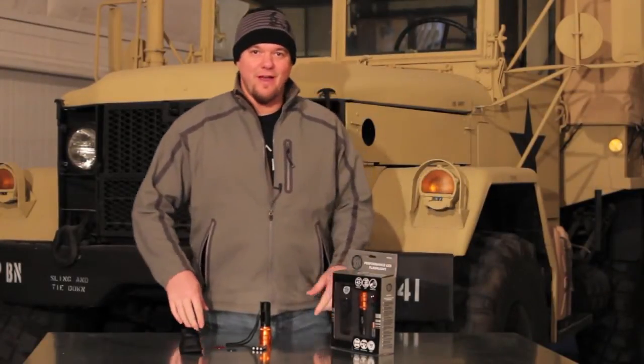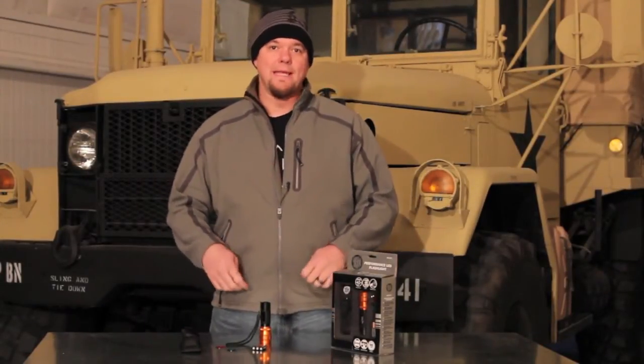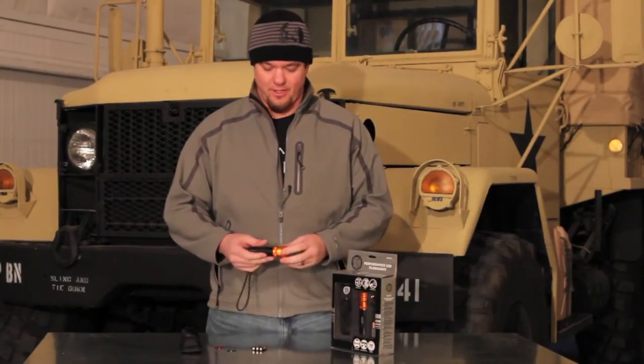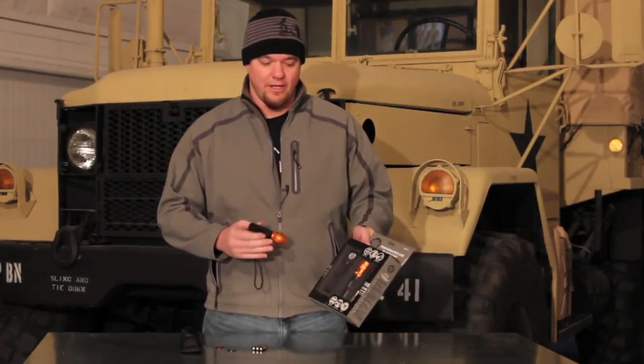Hi guys, I'm back here at the Mission Survivor base and we just landed a great deal on some high-quality LED flashlights that I just had to show you. The one that I particularly like is this little guy from Stone River Gear.